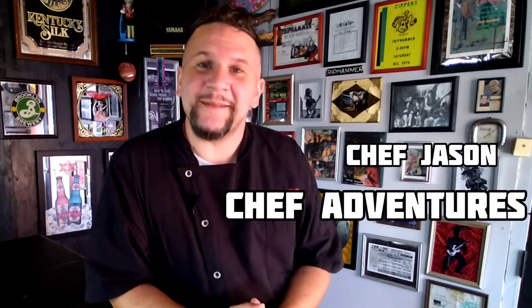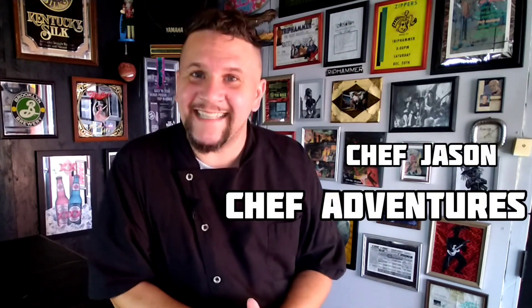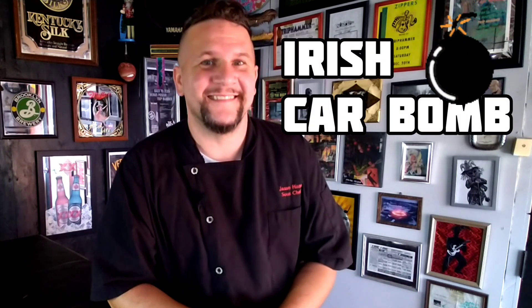What up YouTube? You're watching Chef Adventures. I'm Chef Jason. Today I'm going to create a classic Irish cocktail known as the Irish Car Bomb. Let's get started.